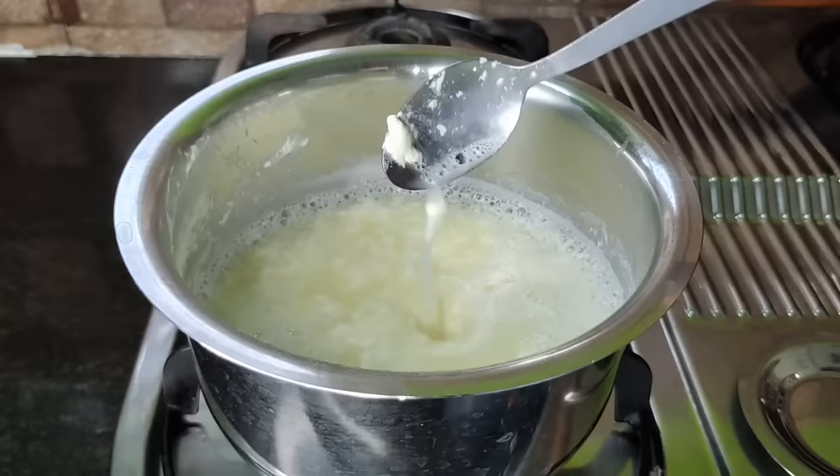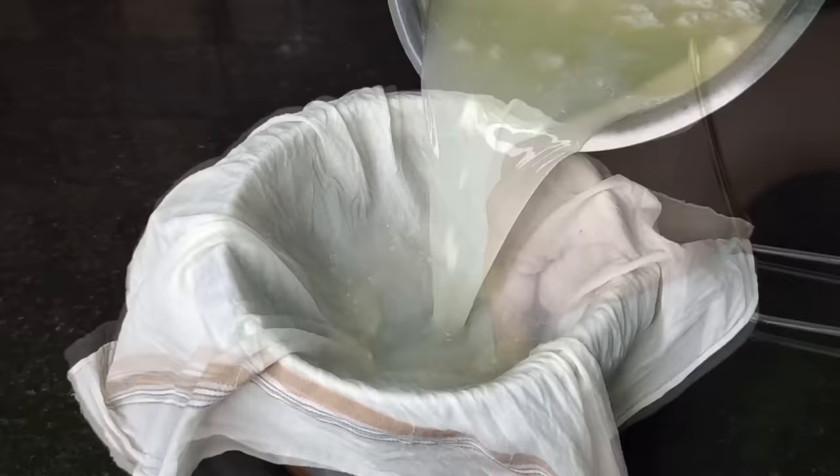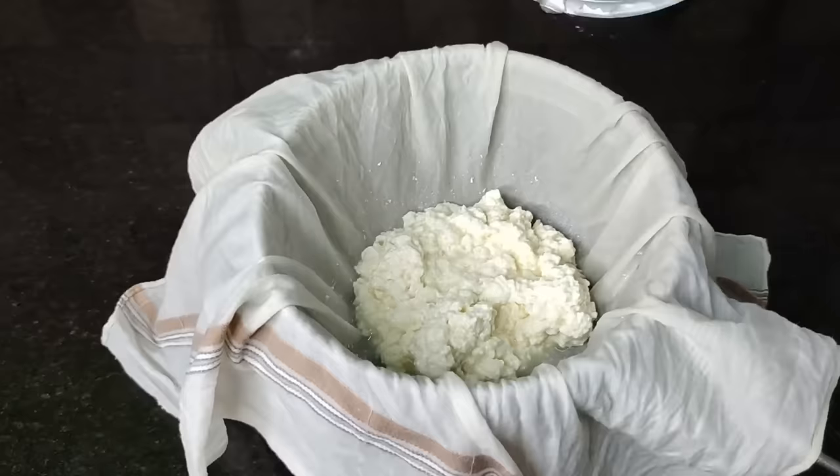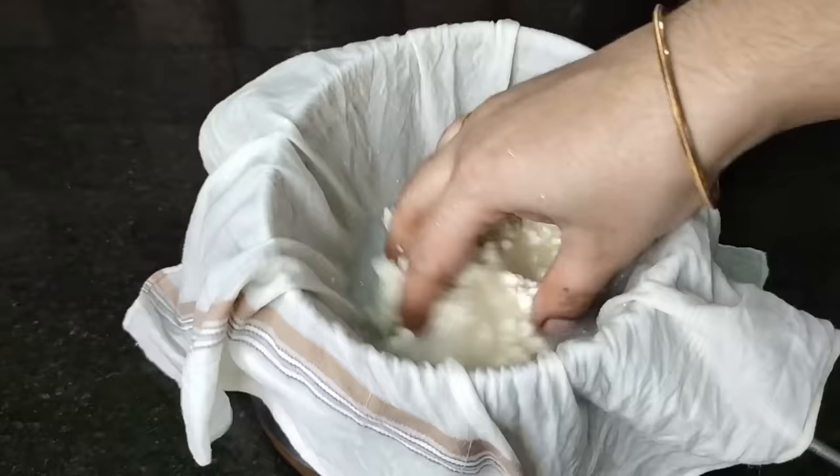If it comes to the dough, make it a big water. After making the dough up, use the clay cloth with a cotton cloth. Use the dough to filter. Set some butter on the dough. I will use the dough so that the dough isn't too soft. Like this, let's cook the dough.